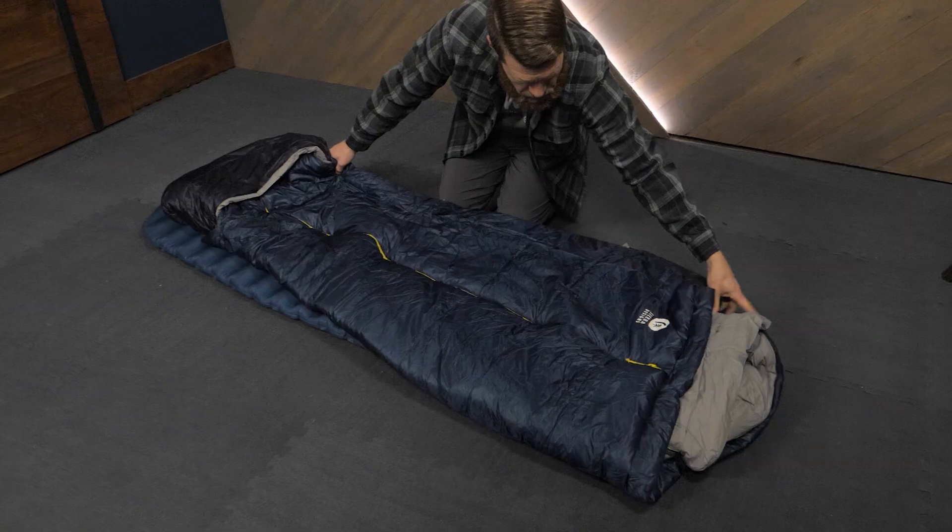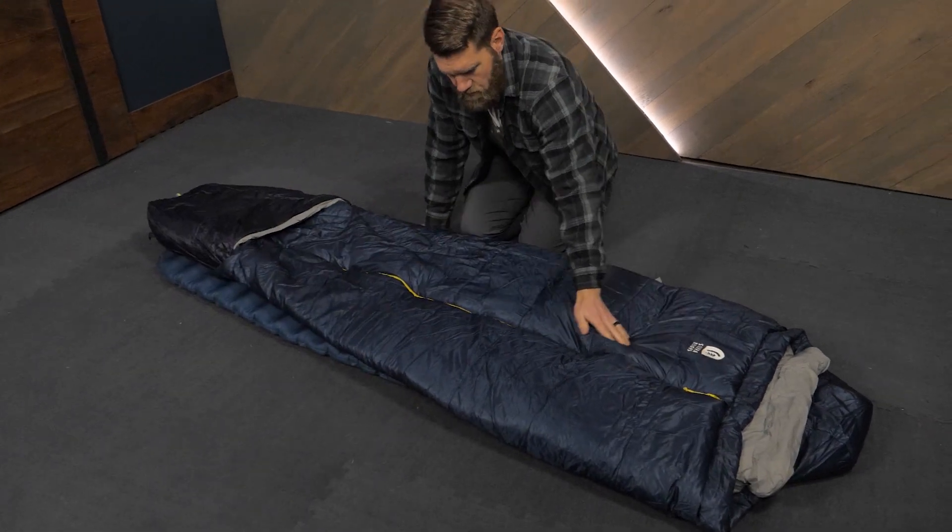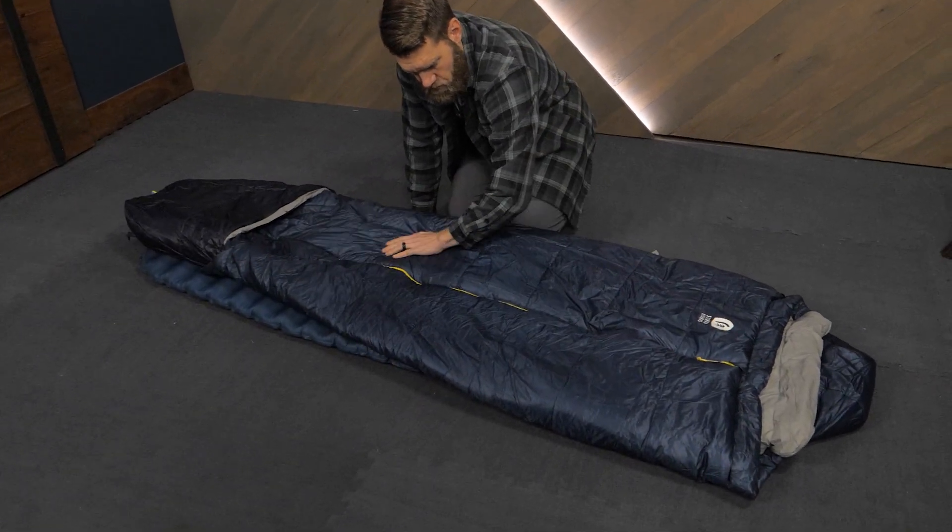Sleeping bags are warm, but sometimes a bit too snug. Quilts give you freedom of movement, but sometimes lack warmth. The Elemental Quilt was designed to solve both these problems — it's both warm and gives you freedom of movement.